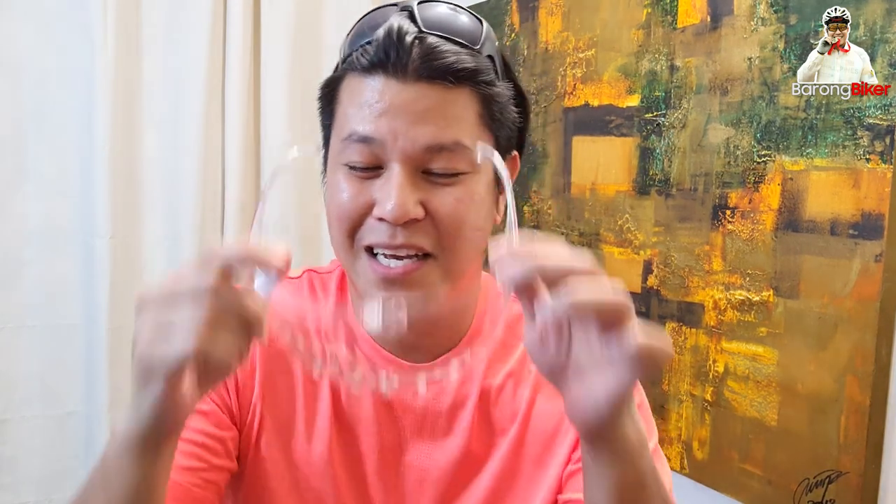For my last concern, wala yatang UV protection nito. Siguro hindi lang ako sanay na magsasot ng mga ganito, pero ang experience ko kanina is parang ang liwanag ng sunshine pagka-suot siya. Mainit sa balat, and na-imagine ko tuloy na para akong may suot na magnifying glass sa ilalim ng araw.